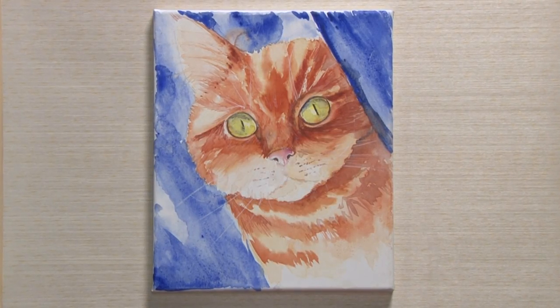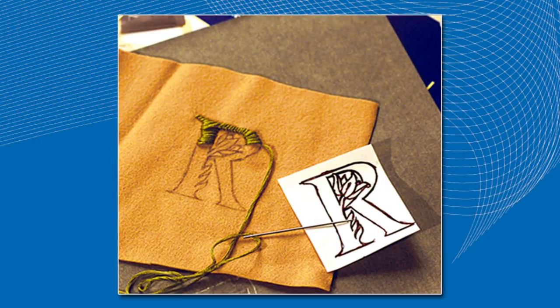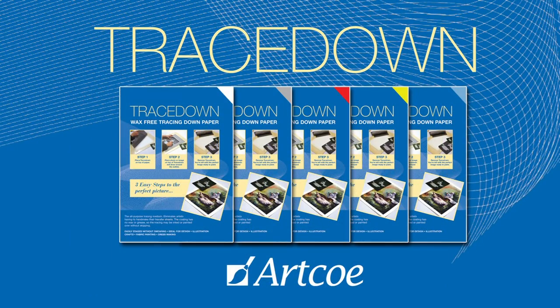Tracetown works on all kinds of paper, canvas and board and also on wood, metal, ceramics — in fact, just about anything. Available in white, graphite and assorted colours. Tracetown.